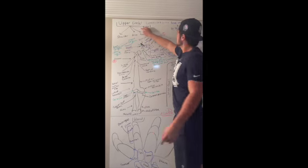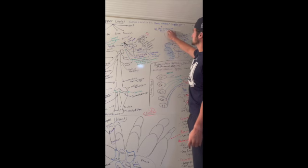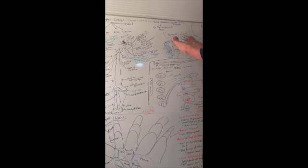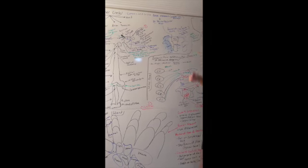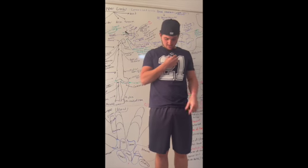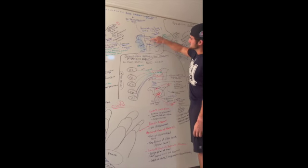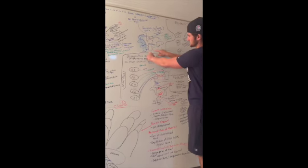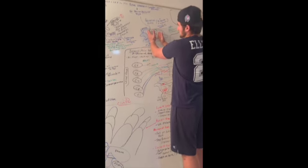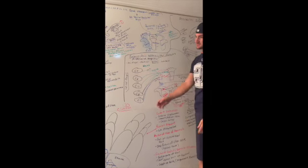Where the upper arm and the axial skeleton connect is at the sternoclavicular joint. This joint is called a pectoral girdle, which means it involves your pecs, manubrium, and sternum — a bone coming right down. I drew right here the manubrium and the sternum, and right here you can see the ribs, which is the ribcage. This part is part of your axial skeleton; the rest of it is appendicular skeleton.